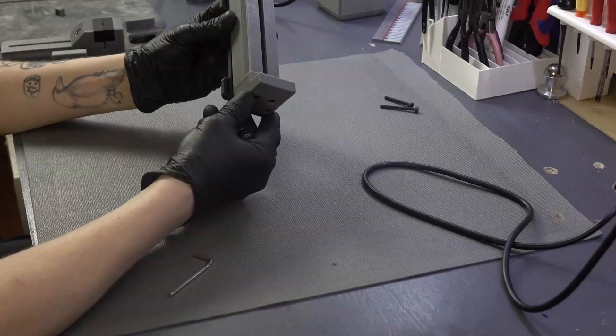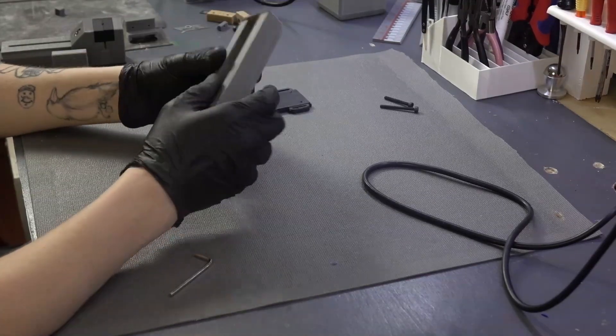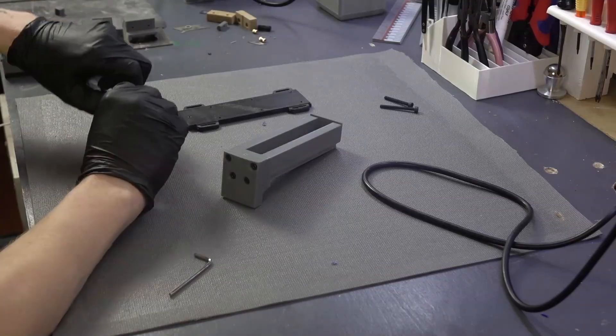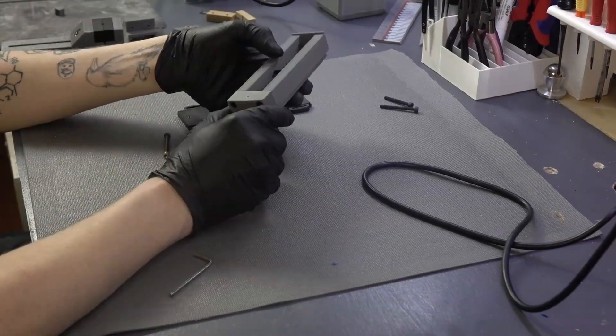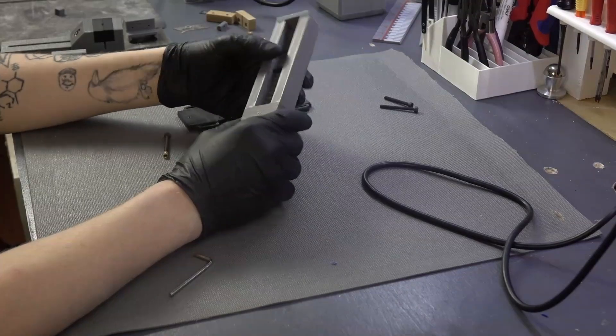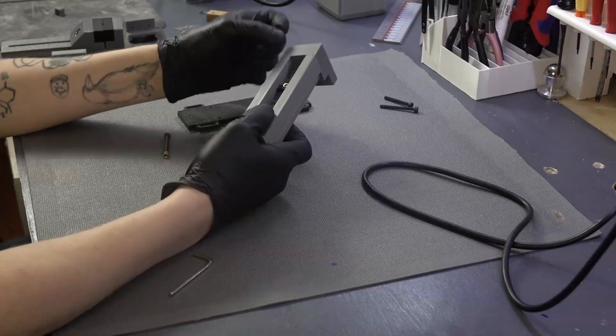And then we have a base here. We're not going to attach the base yet because we have to do two things. We have to add a heat insert — this is what's going to make it reliable, because the 3D print on its own is not reliable enough.